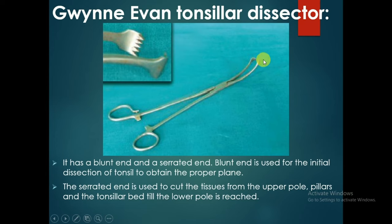It has a blunt end and a serrated end. The blunt end is used for initial dissection of the tonsil to obtain the proper plane. The serrated end is used to cut tissues from the upper pole pillars and the tonsillar bed until the lower pole is reached.